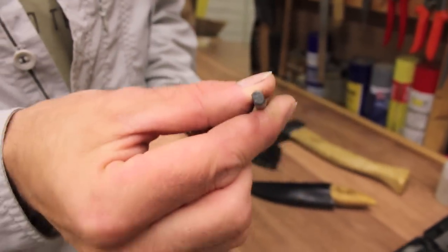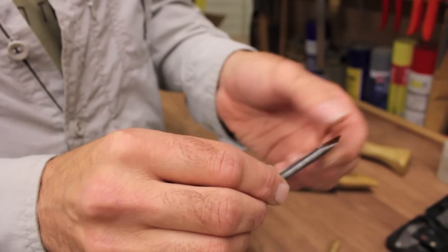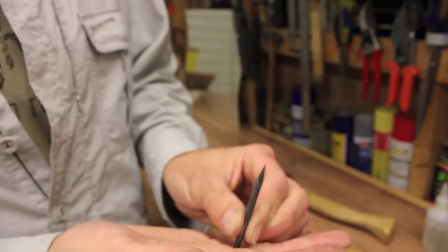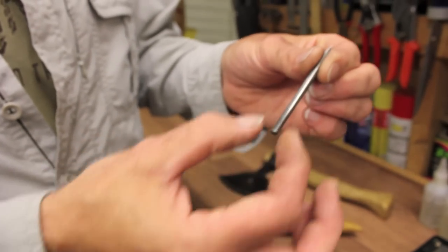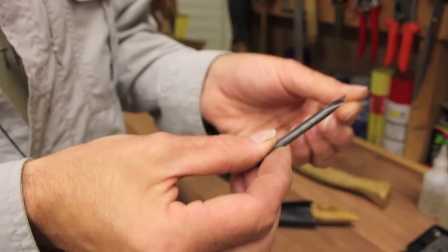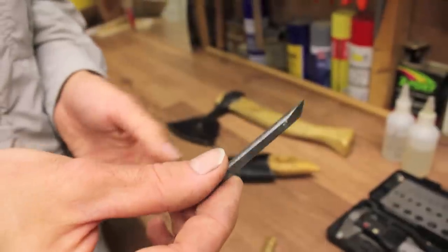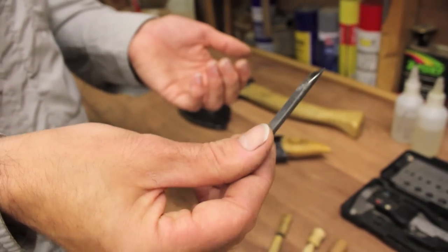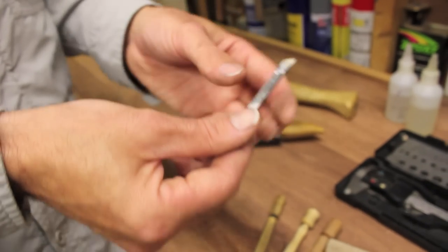I've just ground the edges flat for a couple of reasons: partly it gives me a reference to set it on a table to grind the bevels in, but also when we come to gluing this in it gives space for some glue to escape past the flat. If you fill a hole full of glue and push the blade in, you push air in too - a bit like a fire piston - and it wants to push the blade back out. Those flats on the side enable the glue to creep out instead.